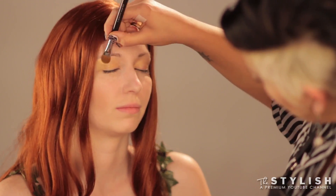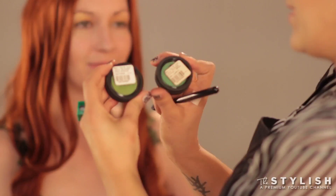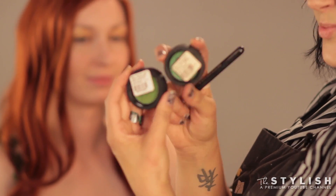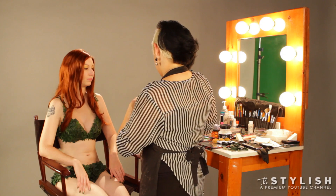We're going to get up on the eyebrow, brow bone there. So, we're going to go into our greens next. We've got our chartreuse and our mermaid green. So, we're going to go with the darker one, which is on the blue side, which is the mermaid green.